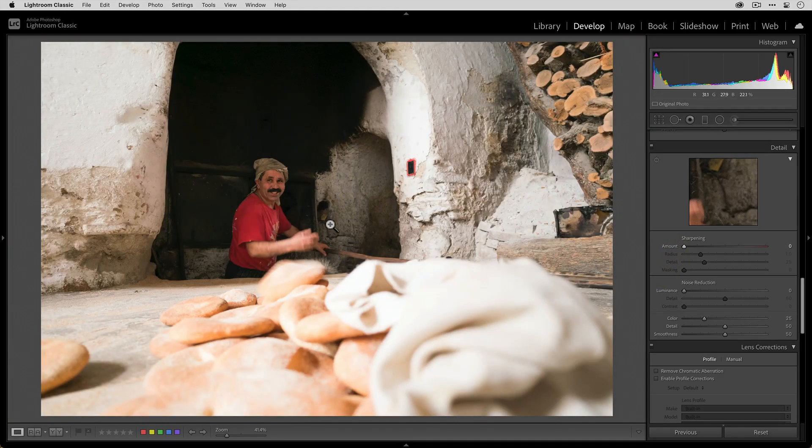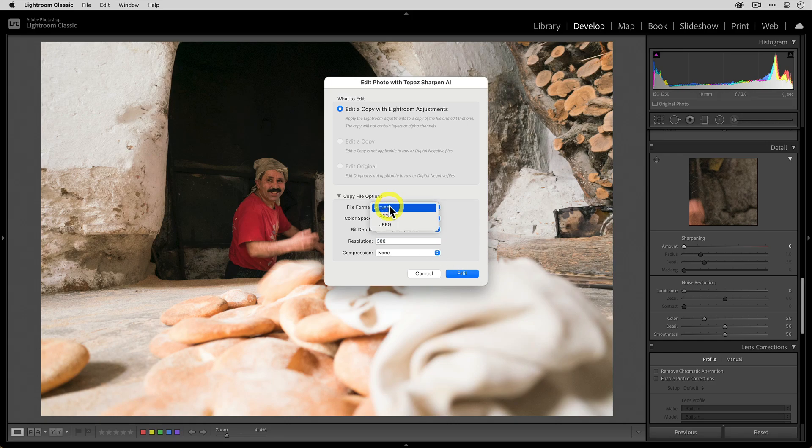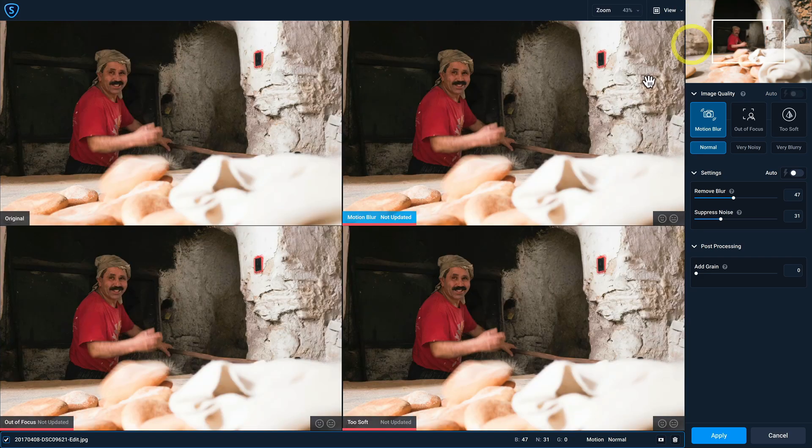Let's bring that to zero, zoom out, and send this photo to Sharpen AI by right-clicking, going to Edit In, and selecting Topaz Sharpen AI. For the file format, let's stick with JPEG and go to 72 PPI for resolution. Now let's click Edit to start working. The very first thing I do whenever I start working on a photo is change my view to comparison view, because I want to see a three-up view of the three different AI models being processed on the image.